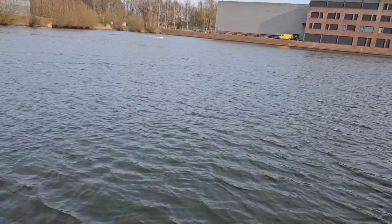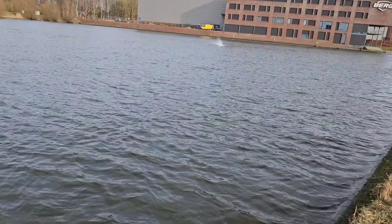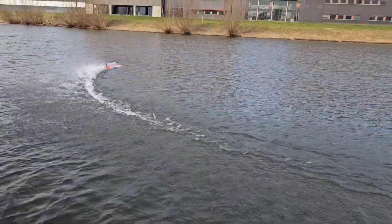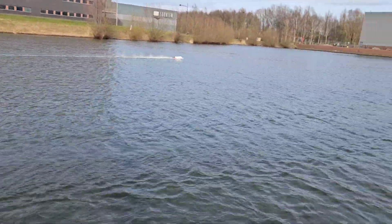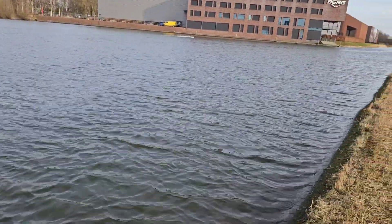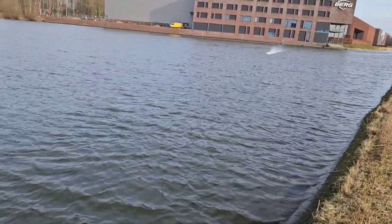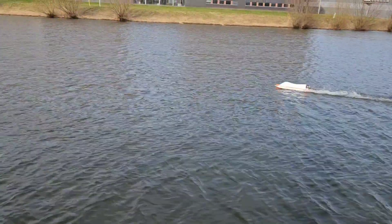So this year I hope to break 100 kilometers an hour with this hull. It should be possible — easily. Alright, let's bring it in.